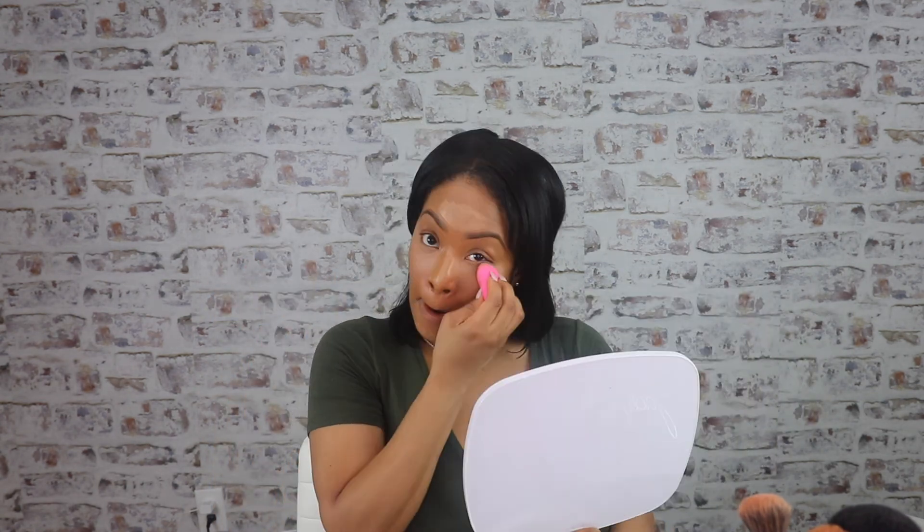I love this puff for foundation — this is the Tati Beauty Blendiful, and it's $18. It comes with this one and this one as well, so I would definitely pick it up because for foundation it's beautiful. We're doing a drugstore foundation, so let's do a drugstore concealer. I'm going to go in with the CoverGirl True Blend Undercover Concealer in the shade T300. Okay, time to blend. I love the doe foot applicator — look how big that thing is.